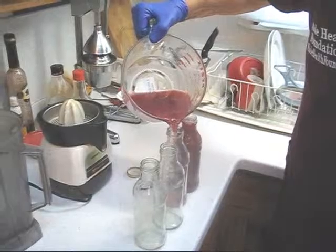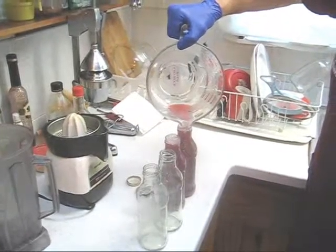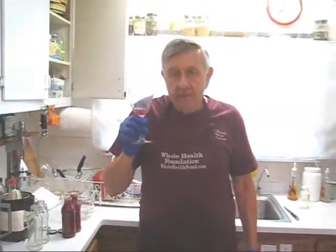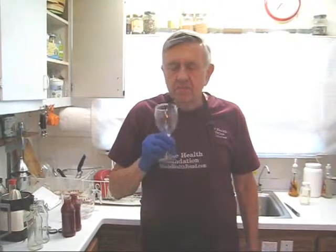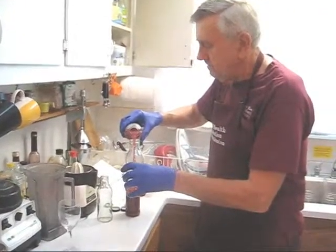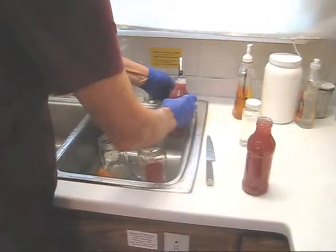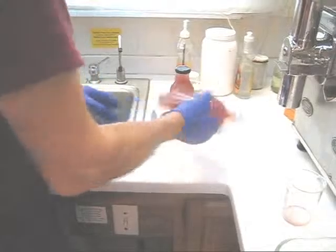Looks like we're going to get one and a half bottles of juice — actually, I'm going to get two. Got enough there for a taste test. So let's taste this apple, blueberry, and grape juice. Remember to swish it around with your saliva. That's much too sweet for me. So what I'm going to do is mix it 50% with water. This is distilled water — I have a distilled water system, but purified water is okay, even bottled water is good. So let's mix that and do a taste test 50% with water.